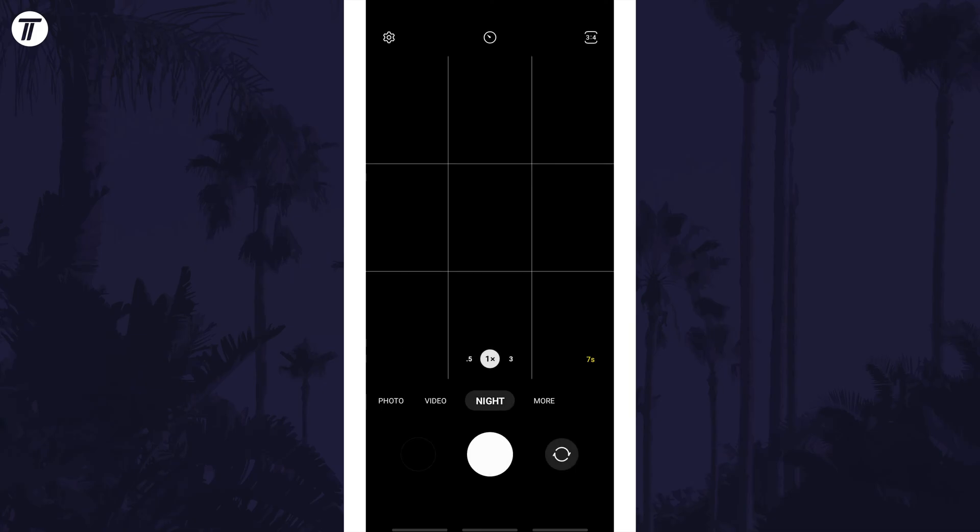If you can't find a night mode option at all, head back to the main photo mode and look for a night mode icon instead. It will most likely be a moon icon — tap on this. The scene might need to be dark for it to appear.